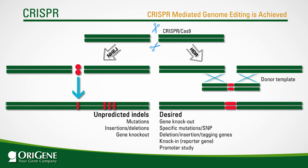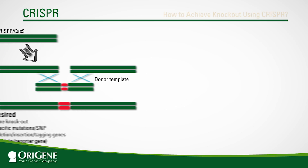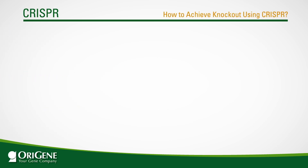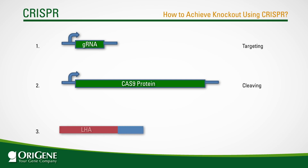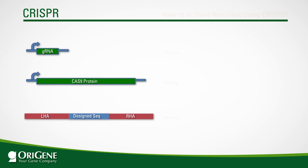The CRISPR knockout knock-in kits utilize the homology-directed repair system. To plan an HDR-backed knockout experiment using plasmids, the researcher needs to create the following constructs: one, a plasmid coding for the gRNA targeting the intended site for double-stranded cleavage; two, a plasmid coding for the Cas9 protein; and three, a plasmid serving as the repair template with a designed sequence flanked by the homologous arm region of the cleavage site, or donor vector.